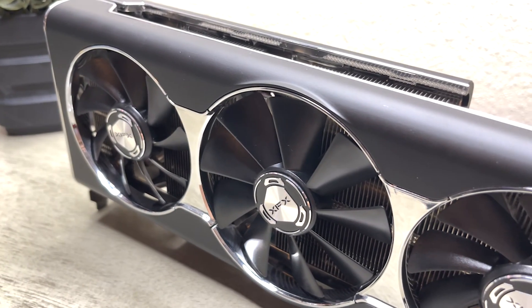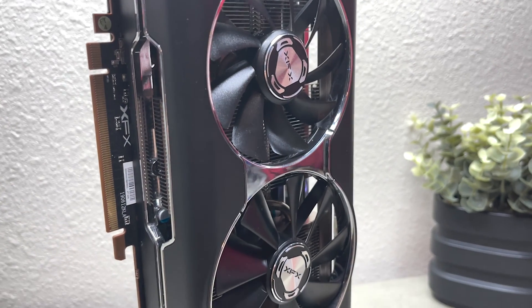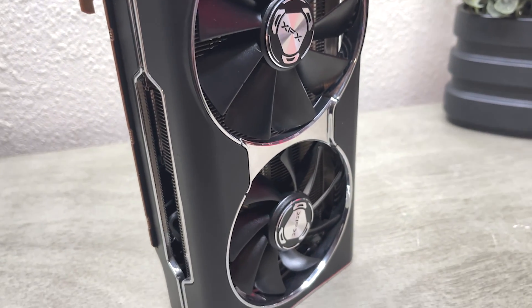Coming out July 7th, 2019, the Thick 3 Ultra was supposed to be an improved version of the Thick 2, as the Thick 2 had some bad reception thermally. This one didn't handle too well either, but more on that later.